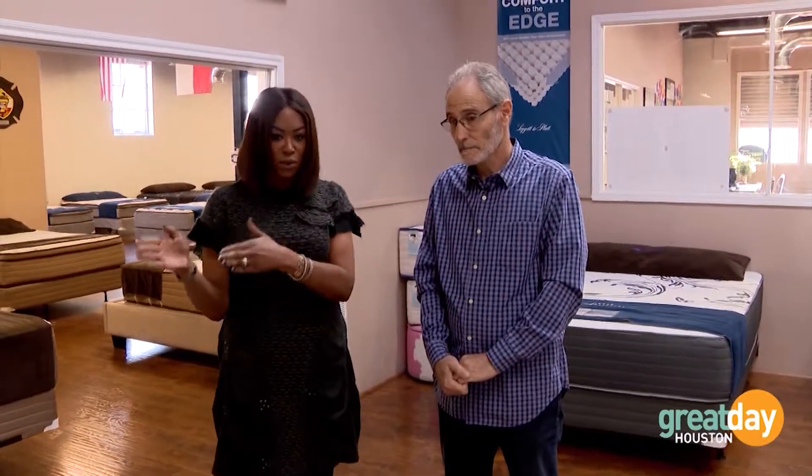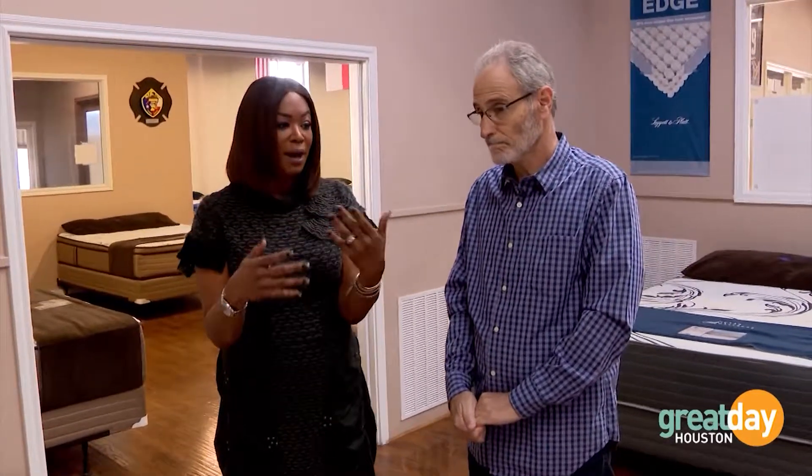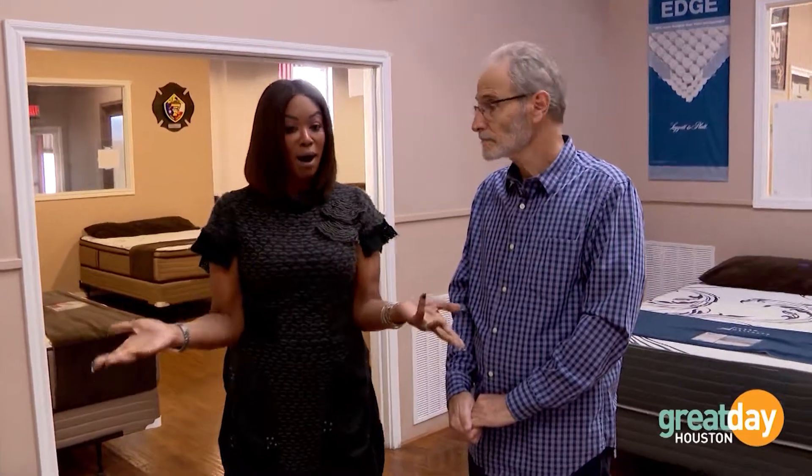To wrap up: if you're buying a bed for yourself, come in and get the experience, because they truly take the time to custom fit you in the mattress — whether it's just you or someone sharing the bed, both of you can get exactly what you want. For convenience, if it's a room that won't be used as much or a child's room, go ahead and shop online. That's your 'beducation' for today.